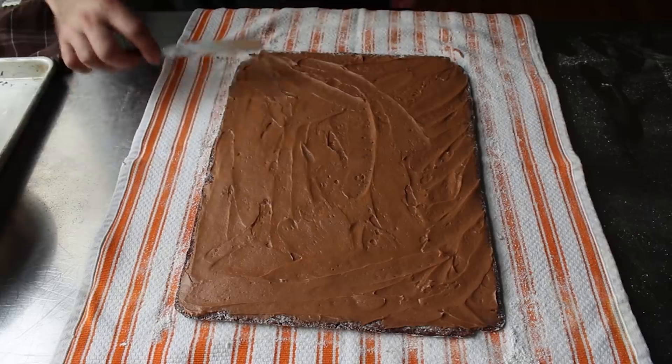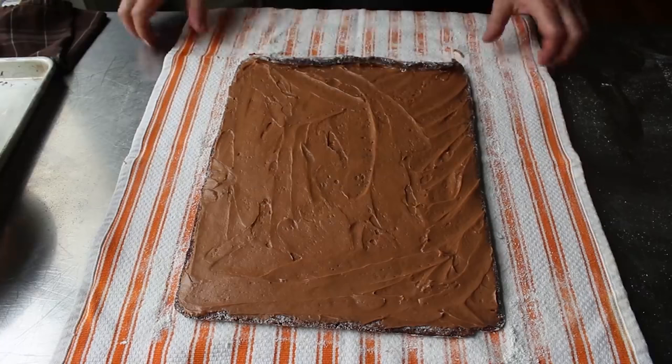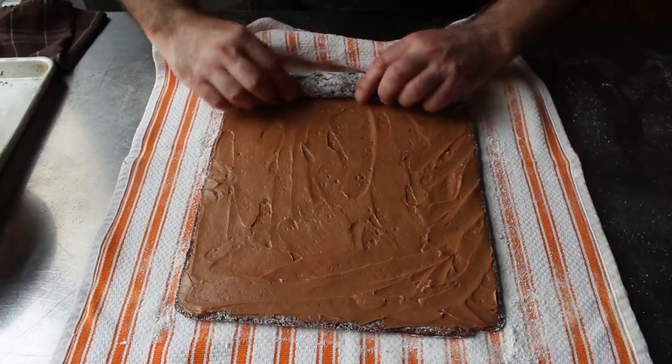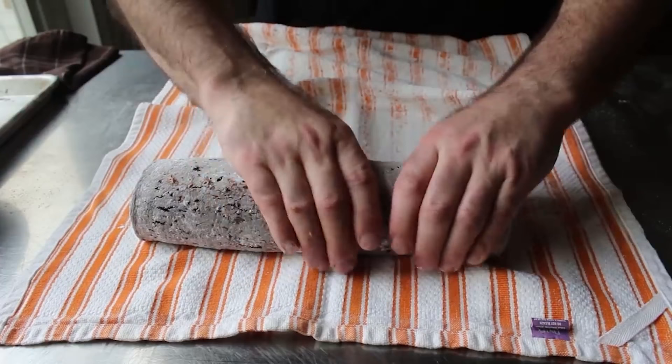Once we have that all spread out, we can carefully start to roll this up. The first few inches are the hardest — if you need to use the towel to help you along, go ahead. But once you get it started, you should be fine. Because our sponge has that memory of being rolled, you shouldn't really have a problem with it cracking. Just like the first time we rolled it, don't press down too hard — use a nice light touch. Once we're happy with how that's rolled and shaped, we'll dust the top with a little more sugar.